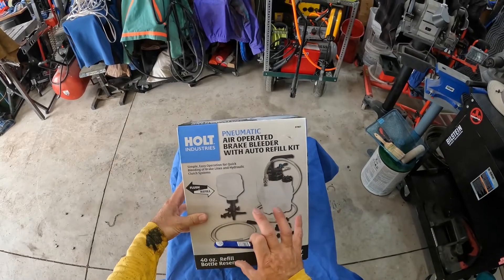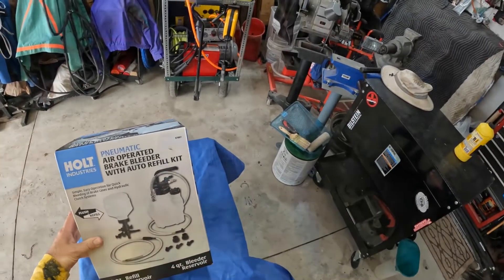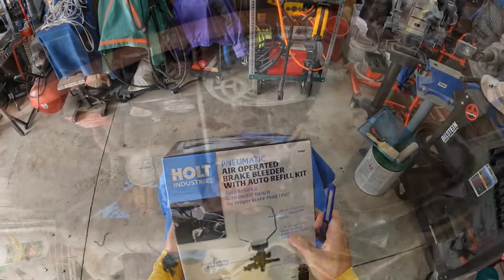I still might like this better than the other brands like the Motive, and there are a couple others that have actual adapters that are pressure bleeders. There are some advantages to pressure bleeders, but I think for having this and not having to bother with all those adapters, this is going to be nice. I'm going to try it out — I may not like it, but I might.